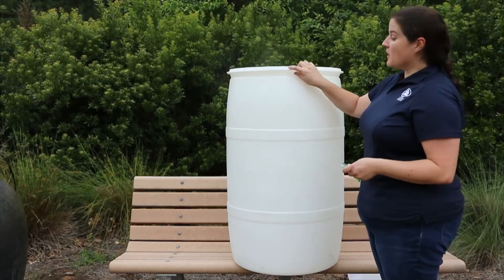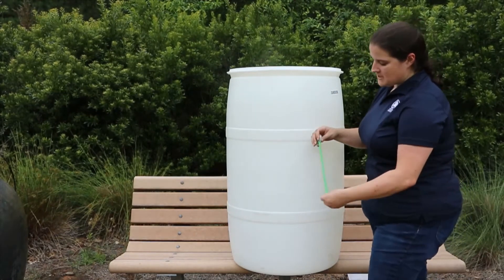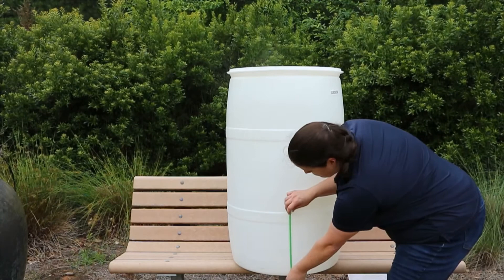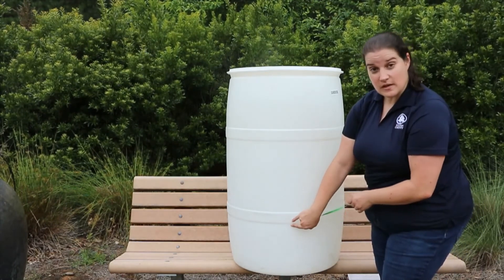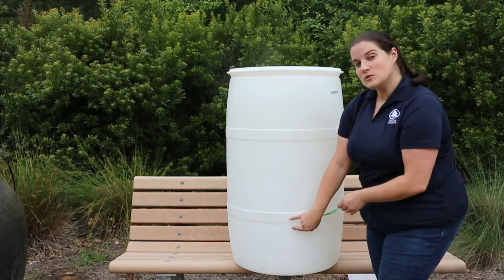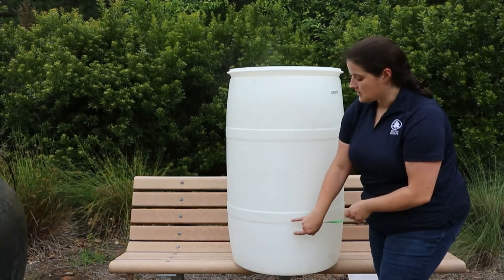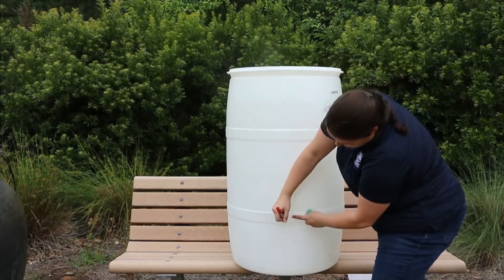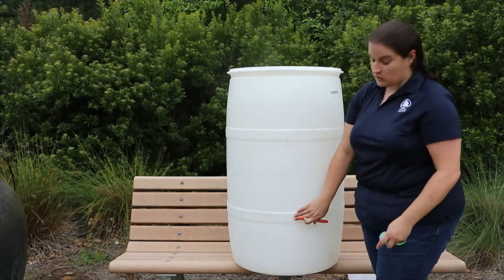Find the mark you made for the front of your barrel, go down to the bottom, and measure up about 10 inches from the bottom. On this barrel, 10 inches comes right at a seam between a ridge and the flat part of the barrel. We don't want to drill right into that seam, so go either a little below or a little above that 10 inch mark. Then mark right in the middle of where you want your spigot to go.